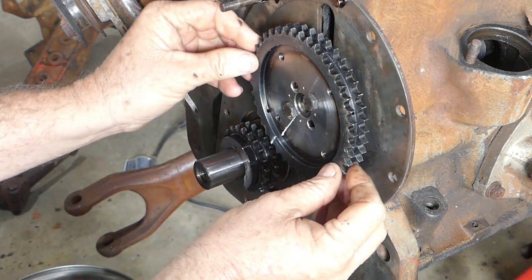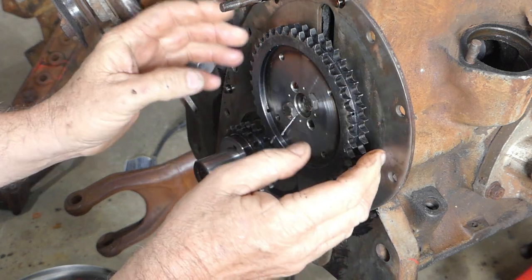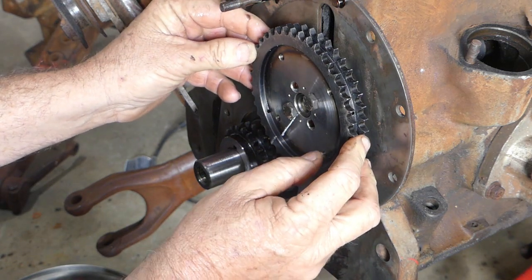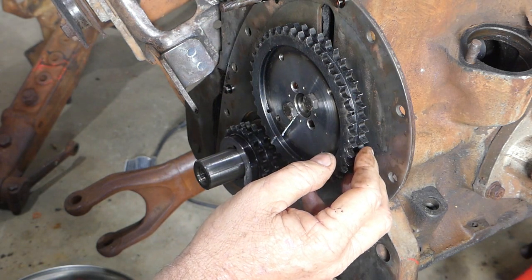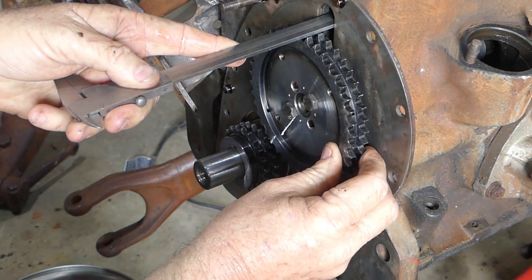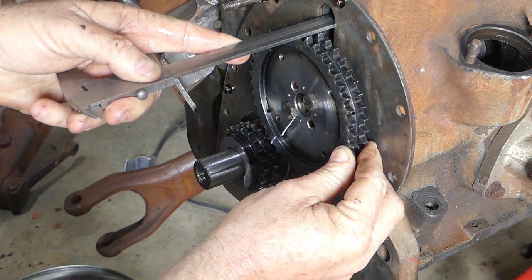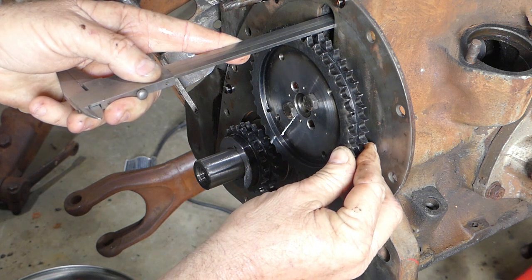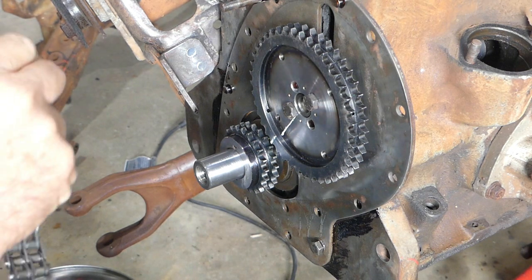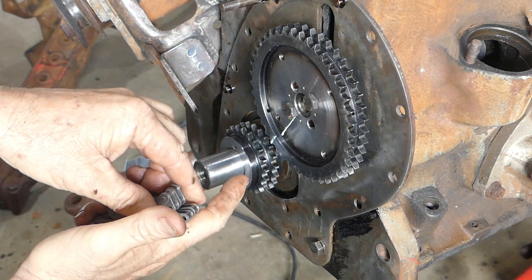The crank sprocket can move just a little bit but we've got it sitting in the middle mark there. You really have to put a little bit into it to get it moving, and the movement — lining a tooth up to give you a guesstimate — is about two millimeters, so less than a sixteenth. I don't think we need to get too concerned with that.